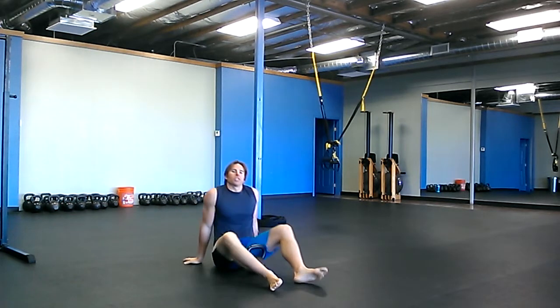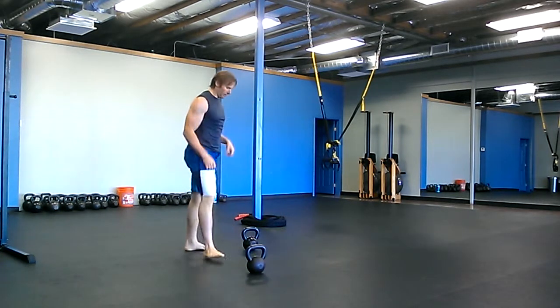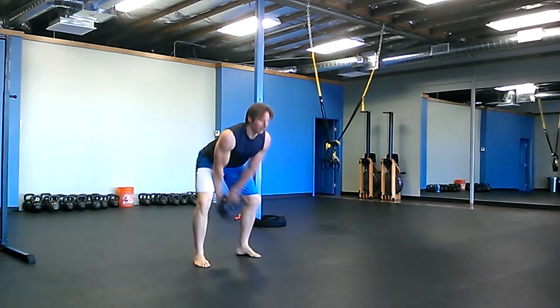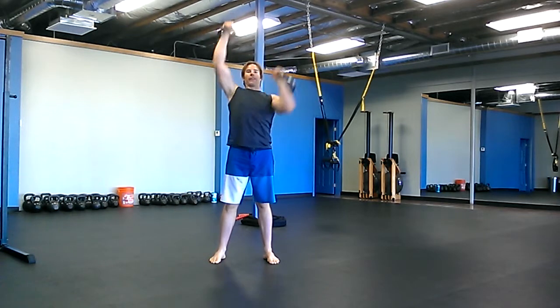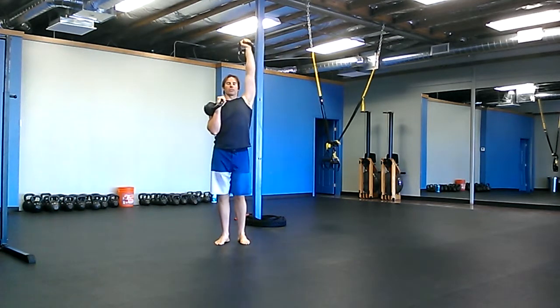And then twenty walking seesaw presses — ten on each side, ten on each hand. So you're going to walk and seesaw at the same time. A seesaw press is one arm going up as the other arm is coming down at the same time. So walking — let me show you what it looks like.